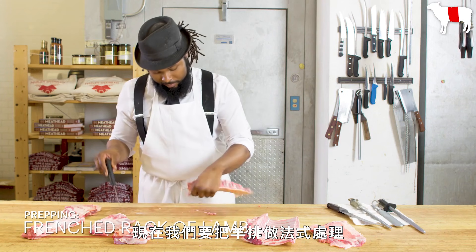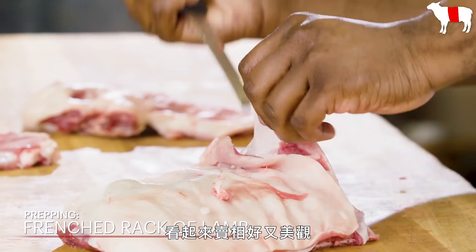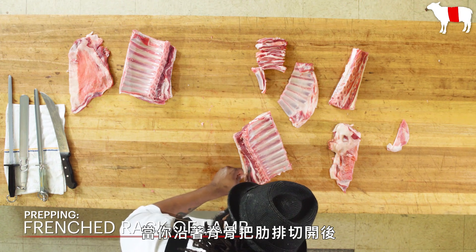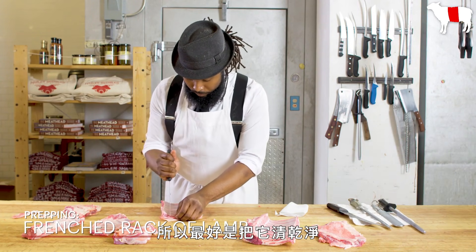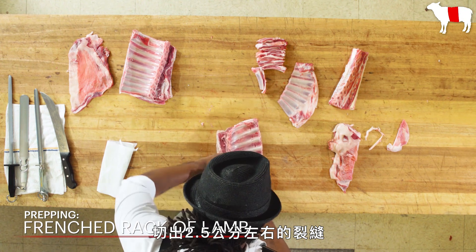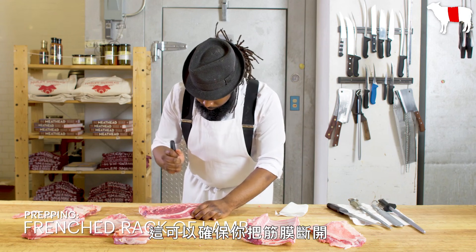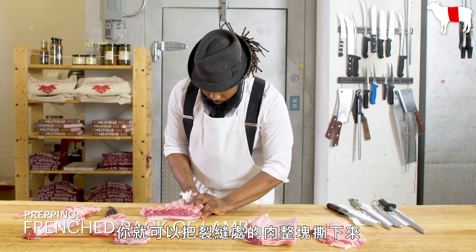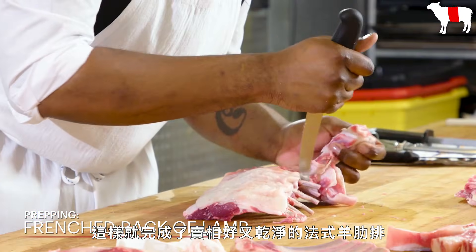Now we are going to French a rack of lamb. Frenching is removing the meat from the tip of the bones to expose the bone, which gives it a really nice appearance and pretty display. Here I'm removing a remnant of the shoulder blade. Also, after you chine the rack, there will be a tendon that runs down the top of the spine that needs to be removed as well — it doesn't break down when you cook it, so it's best to leave it off entirely. Now we're scoring in between each bone about an inch down to define where the end of our Frenching is going to be. Making sure you get through the membrane, you can peel it back along the side of the bones. Then with a clean paper towel, you can peel that whole scored section of meat and remove it totally, and you should come out with nice, clean, perfect-looking Frenched rack of lamb bones.